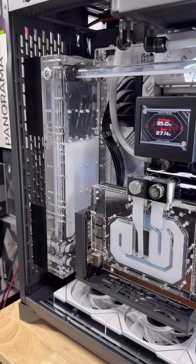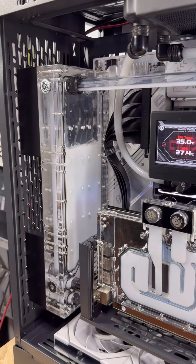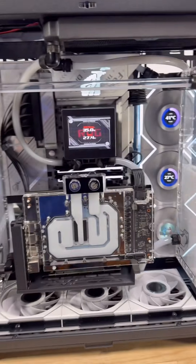Pretty cool little waterfall effect that we got going on here with this loop. There is no other PC on the planet that does this.